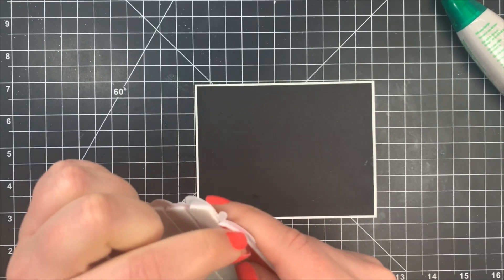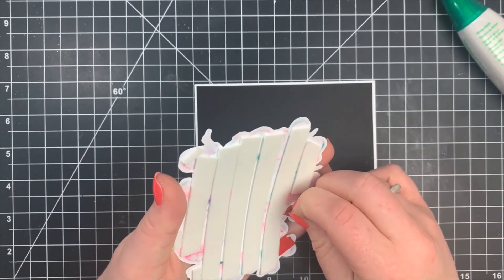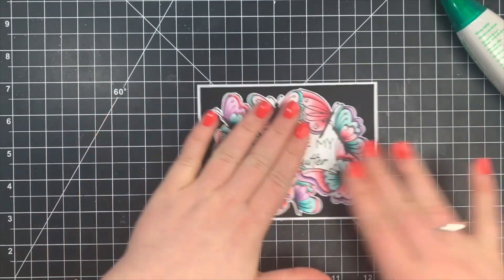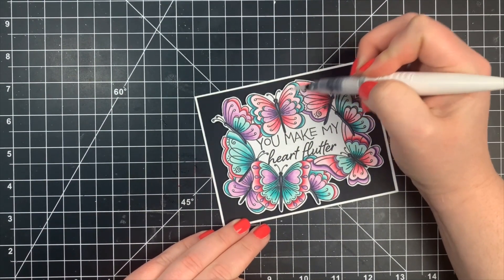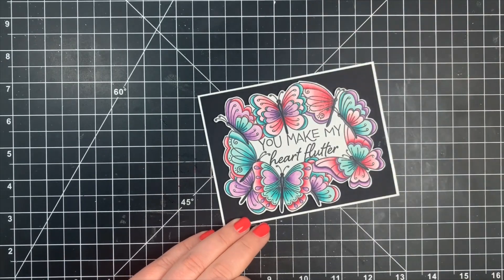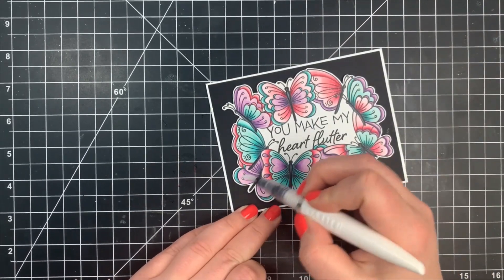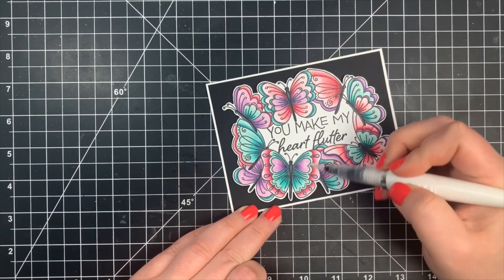I'm going to line this up directly in the center of my card panel, and then I need to add sparkle. I was just going to add shimmer to certain areas but decided every butterfly needs the shimmer. I'm using a Nuvo Aqua Shimmer Pen to add sparkle to each one. There wasn't a lot coming out so I squeezed some off onto a scrap piece of paper first — these pens can glob, and you don't want a big glob on your paper. I always dab it off on scrap paper before bringing it to my card.